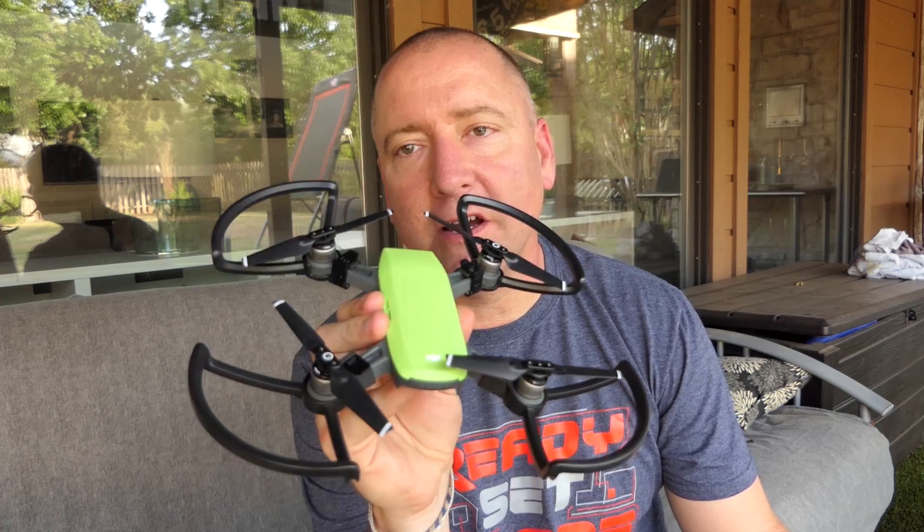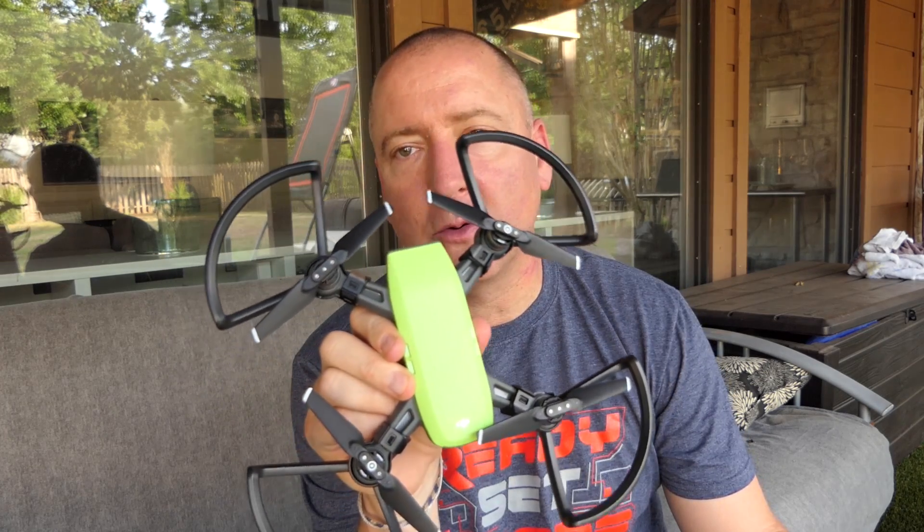Hey everybody, welcome to Ready, Set, Drone. I'm still in the honeymoon phase with my DJI Spark. This is an amazing little quad. I've been playing with it quite a bit recently and had the opportunity to go to the launch event.